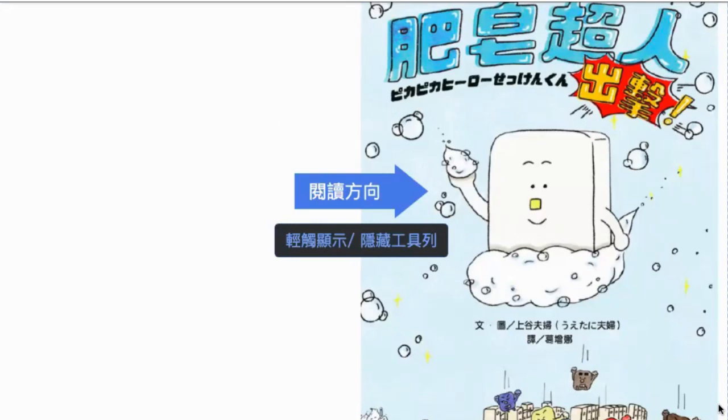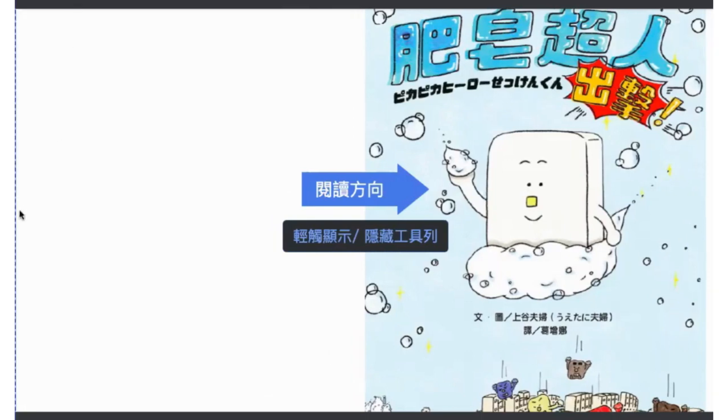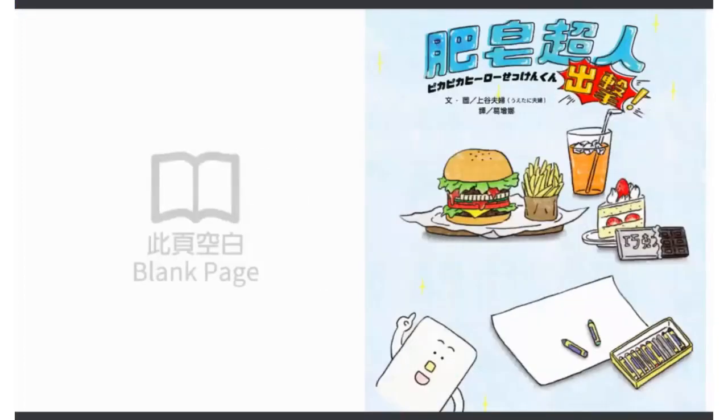You will see something like animation style. 好，我們準備要開始，我已經熟悉了，我把這個縮小一點。我們今天要講的是《肥皂超人出擊》，這是日本上谷夫婦做的，肥皂超人出擊，好，開始吧。